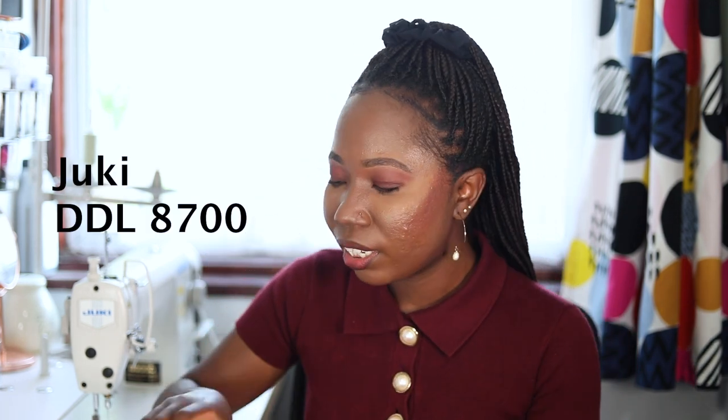A while back I did a video on how to use my Juki, which is an industrial sewing machine. The exact model is the Juki DDL 8700, and since then I've had a few comments and questions come in. I got this really sweet one over the weekend that I just want to address. It was really sweet but also quite disheartening.